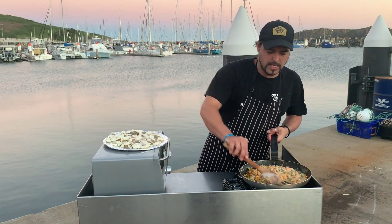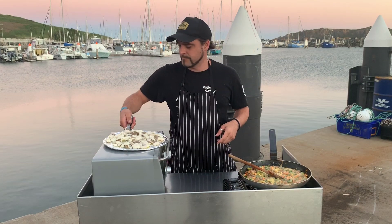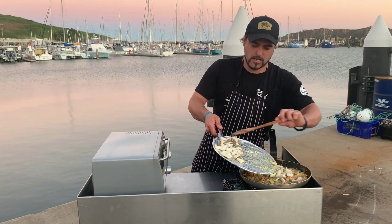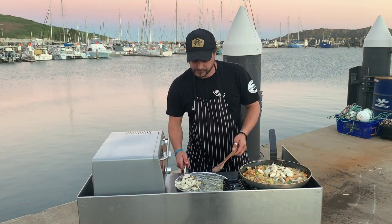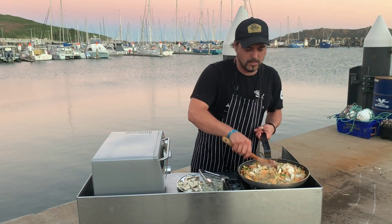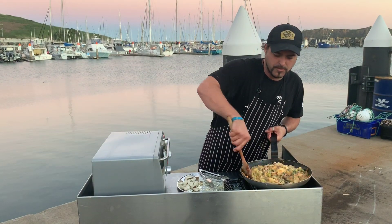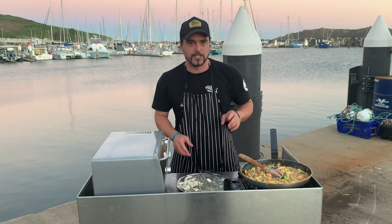And then to that we'll add our fish pieces, saving just a couple for later on. I'm just going to turn that off now, let it sit, and we'll make our pastry shells.